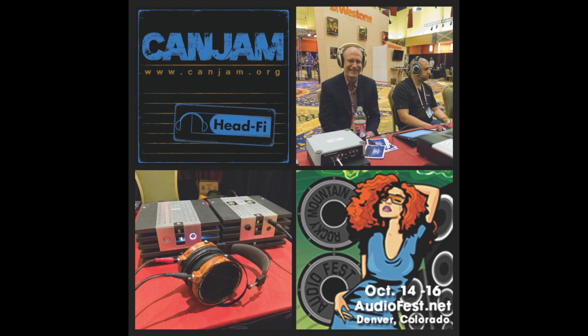Come join us in Denver, Colorado, October 14th, 15th and 16th, 2011 for the best high-end headphone audio show in the world, the third annual CanJam at Rocky Mountain Audio Fest. To find out more about CanJam at RMAF, go to www.canjam.org.